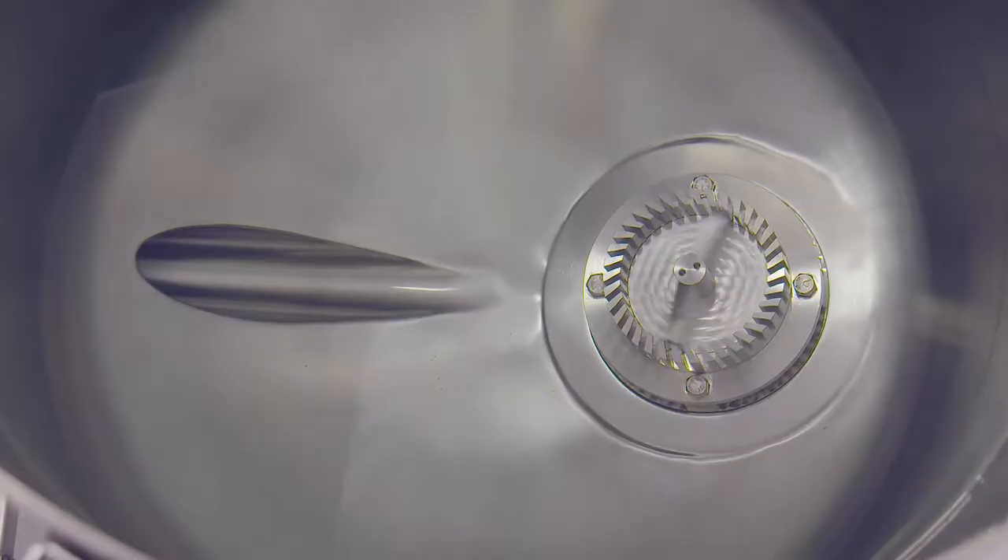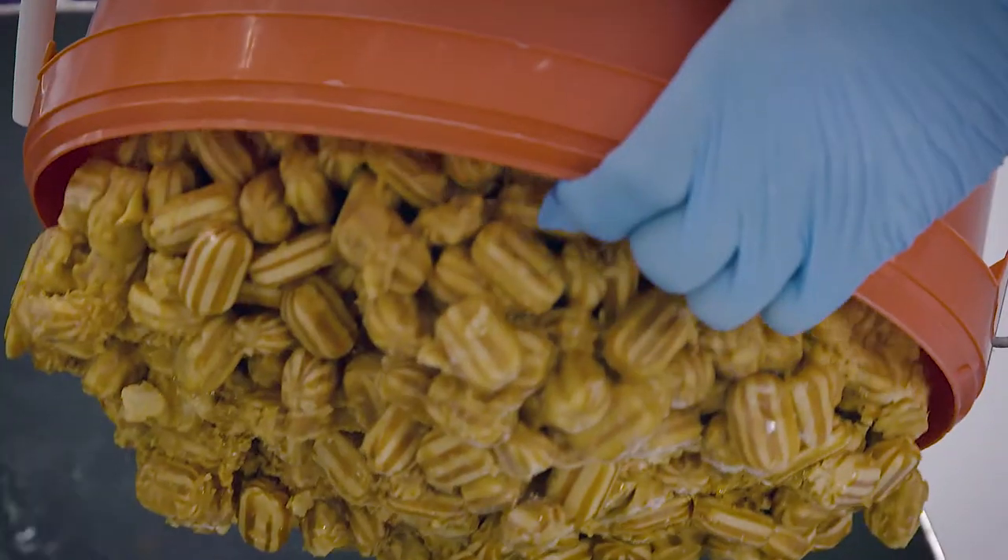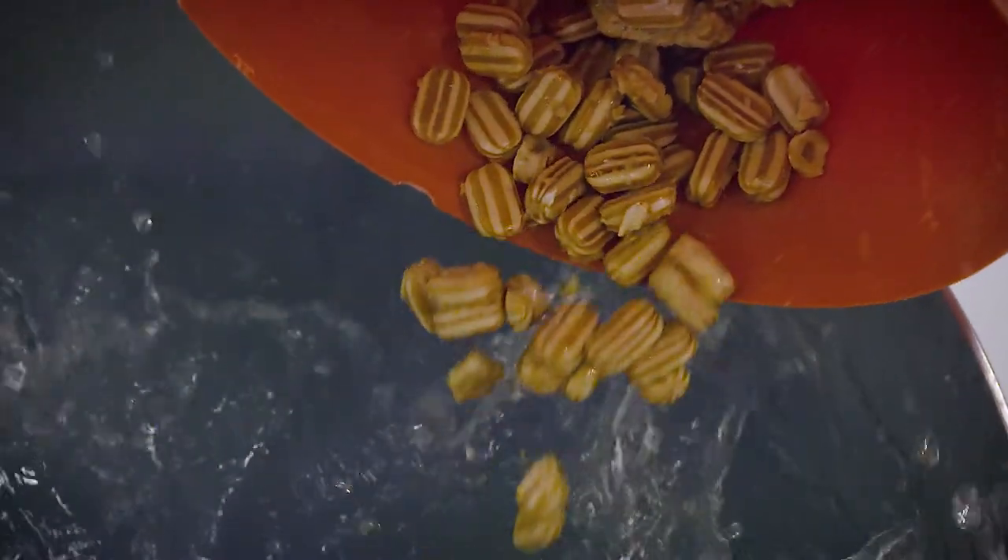Let's see how it works. The vessel is charged with the base fluid and the bottom-entry mixer is started. The material for reclaim is added without the need for pre-treatment.